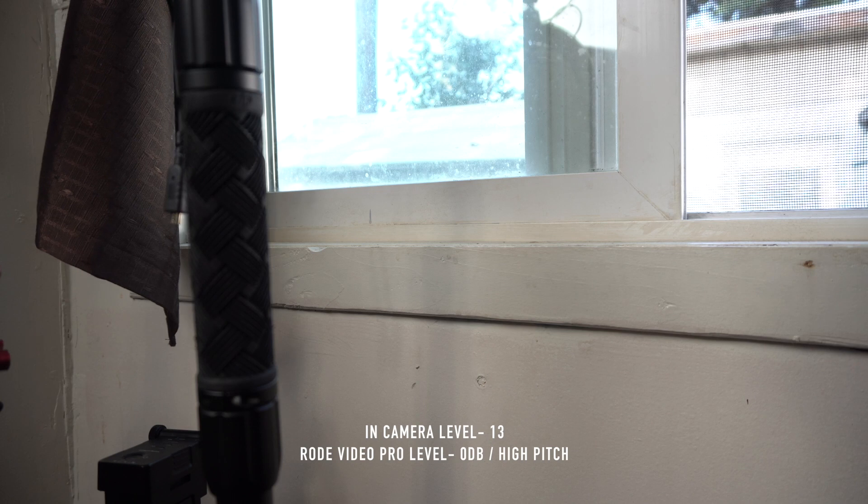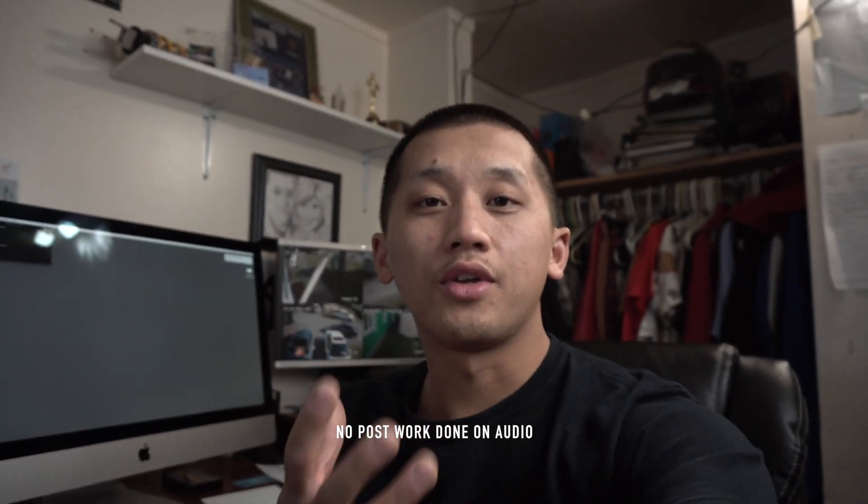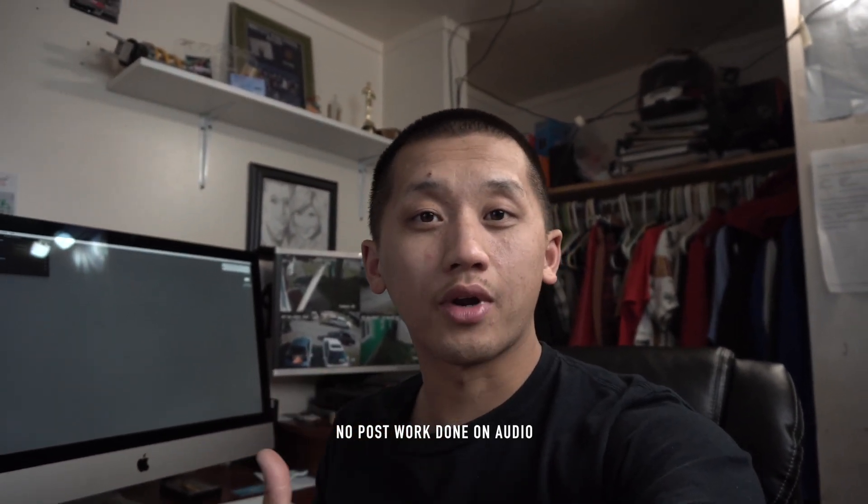Alright, this is the audio from the Rode microphone. You guys can probably hear the difference. Right now I'm talking to the Rode mic facing away from me. So if I was to face it in front of me, this is how the audio sounds like. It sounds pretty good, right? Just play with your settings and see what works best for you.